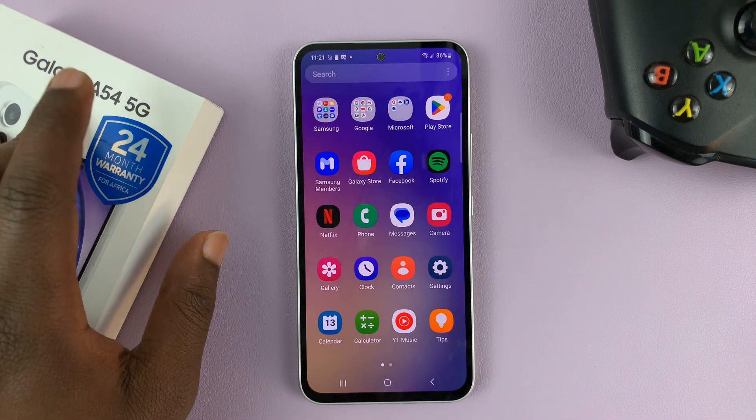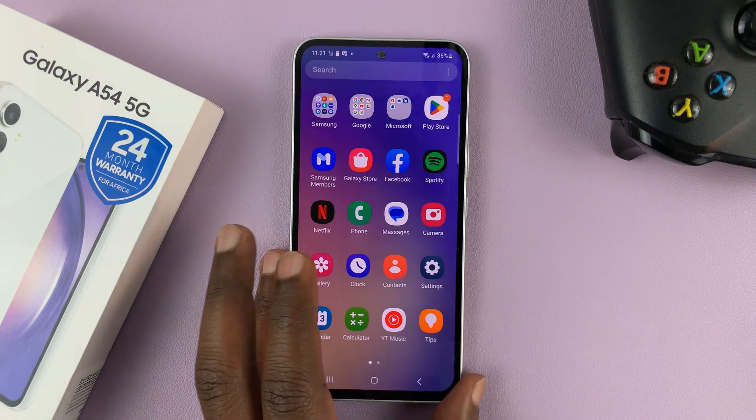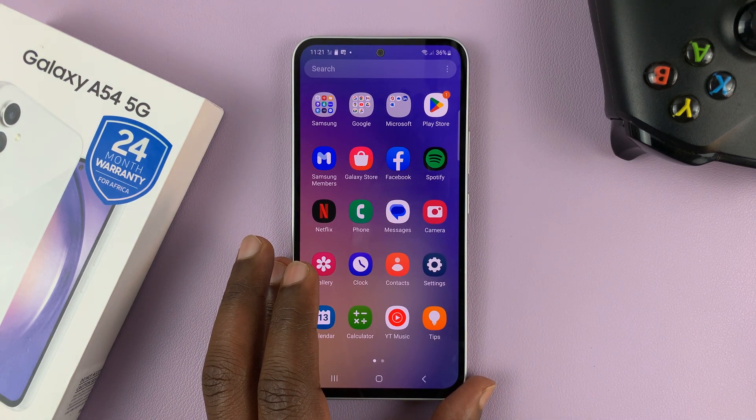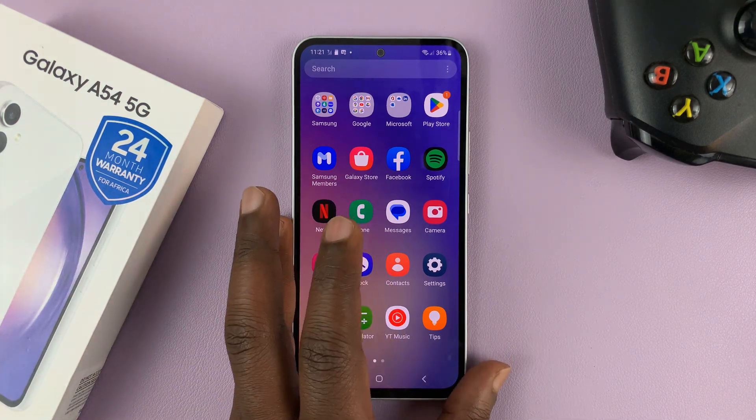I have the Samsung Galaxy A54 5G and I'll be showing you how to screenshot on this phone. I'll show you different methods of screenshotting — maybe one, two, or even three, maybe even all of them will work for you.